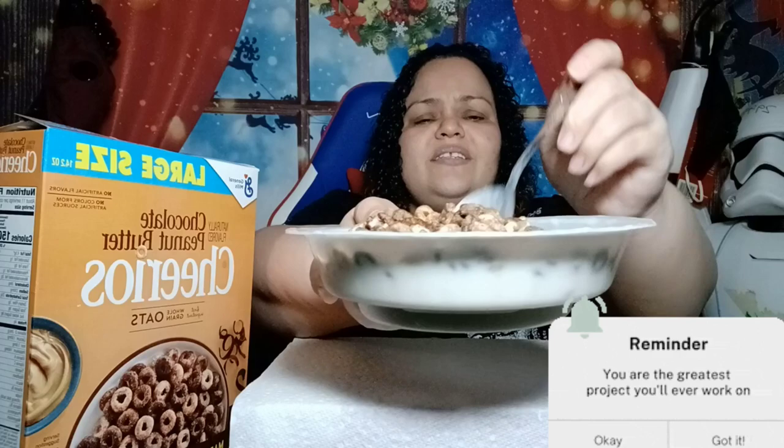Oh my God, wait wait wait, y'all need a bite of that deliciousness. Take a bite of that deliciousness. I'm ready for this. Any background noise in here, I'm sorry.